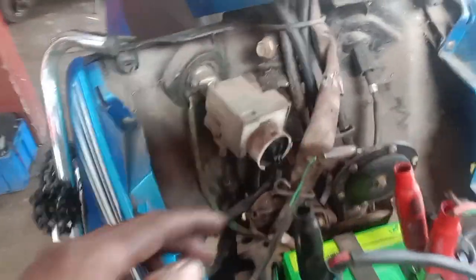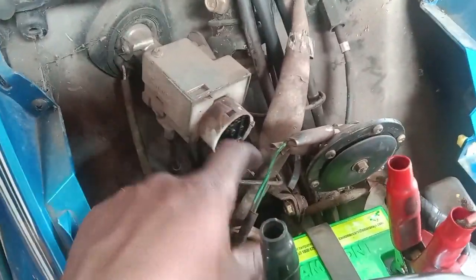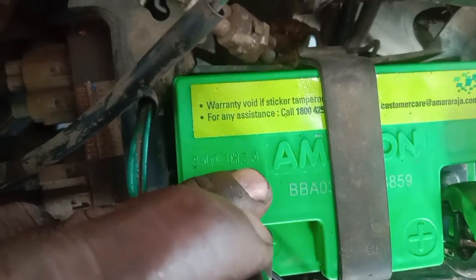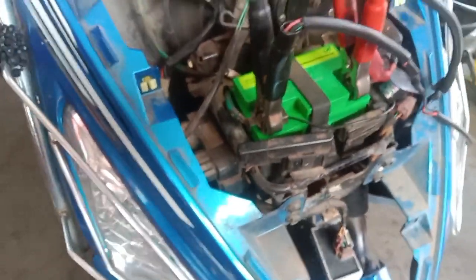We have a new battery. It's 24. We now have a new battery.